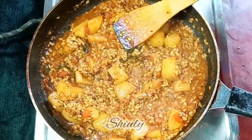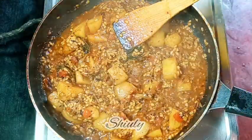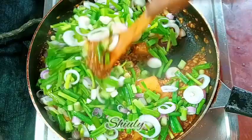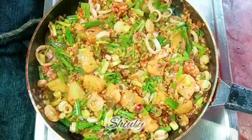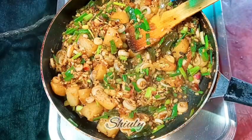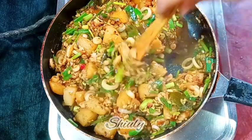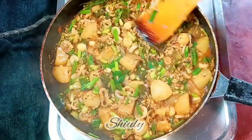Now it's time to add the green onions. After adding them, I need to cook the curry a little longer until the potatoes are 100 percent cooked. I'm mixing everything nicely and covering the pan on low heat. After a couple of minutes the water dried up but the potatoes aren't fully cooked yet, so I'm adding a little more water and covering again on medium to low heat for about five to six more minutes.